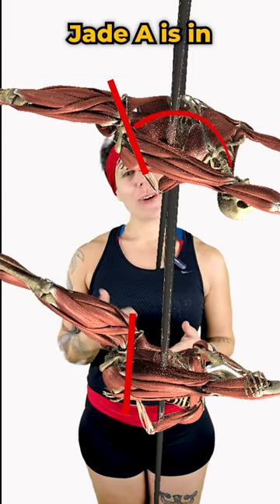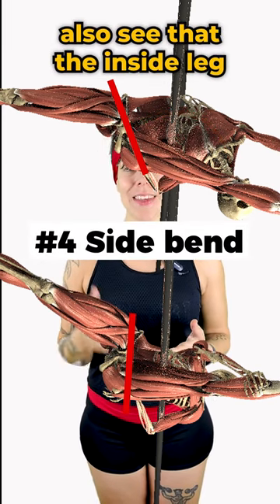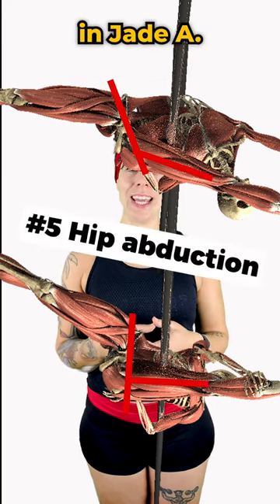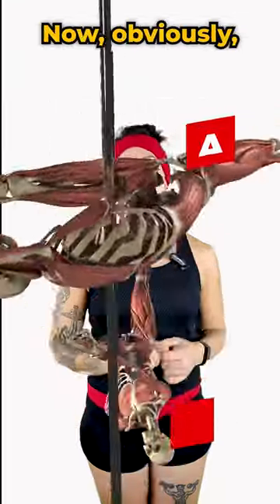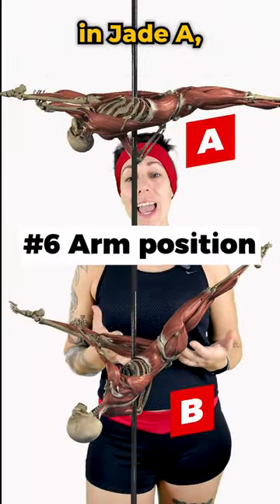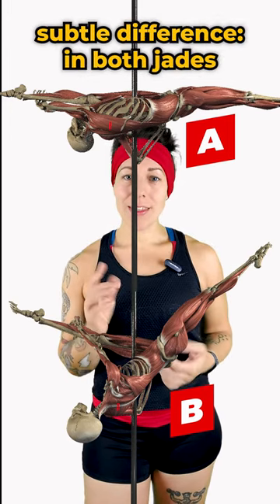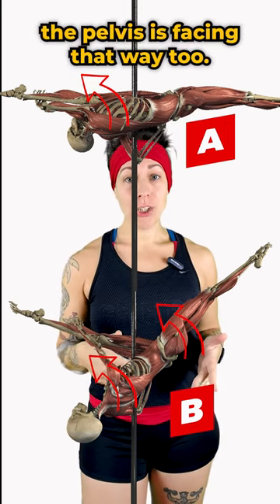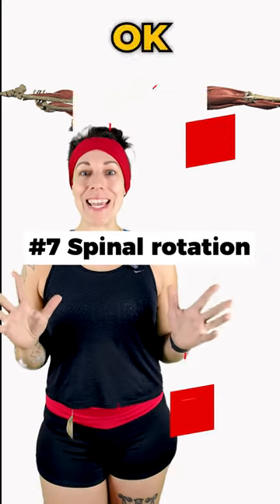Jade A is also in a much deeper side bend. From this angle, I can also see that the inside leg looks to be positioned a little further away from the midline in Jade A. Finally, let's spin this around and see a different angle. The arm is a lot more overhead in Jade A, but a more subtle difference: in both jades the dancer's chest is facing slightly towards that front leg, but in Jade B the pelvis is facing that way too, and in Jade A the pelvis is facing a little more to the ceiling.